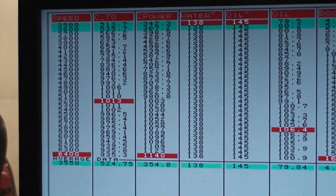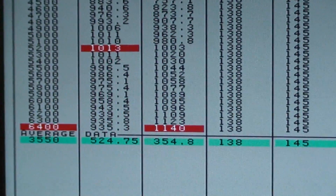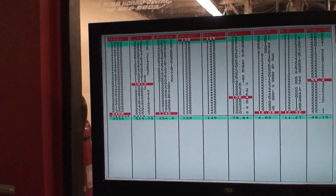1,013 foot-pounds, 1140 horsepower, and climbing fast at only 16 pounds of boost. A lot, lot more left in this one.